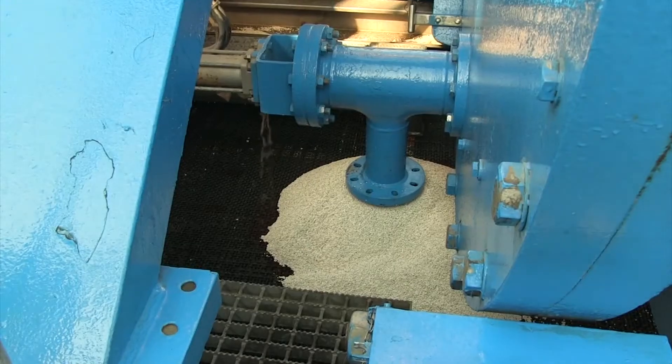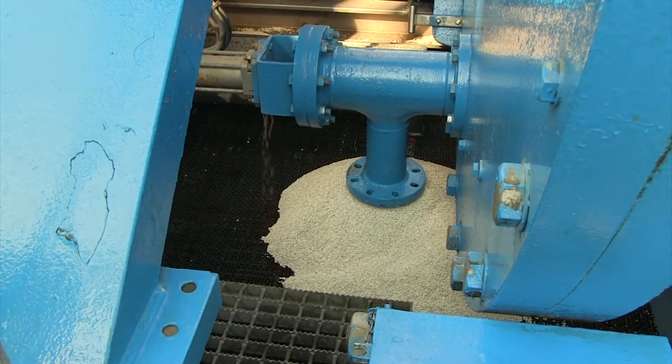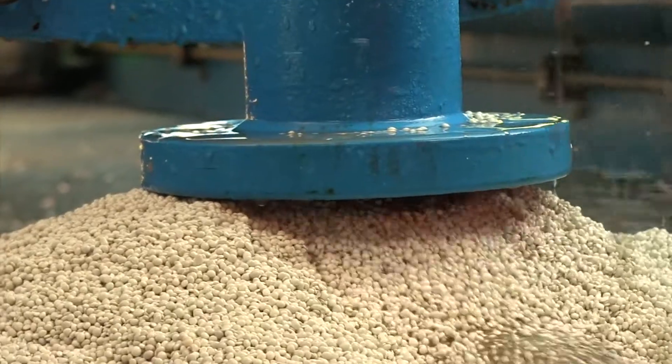Activate the mill's scuttle valve and empty the remaining contents, if any, into the media hopper.